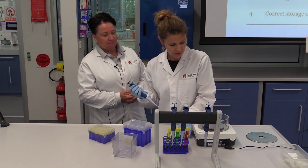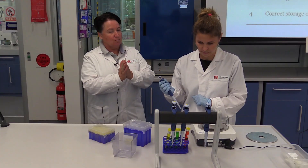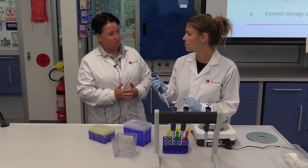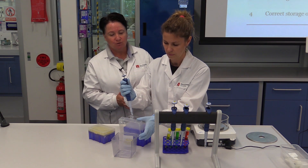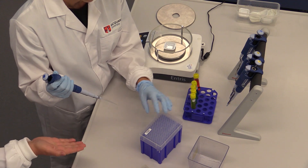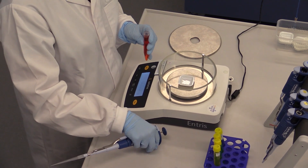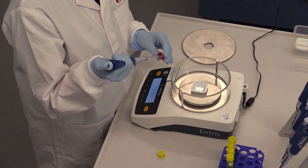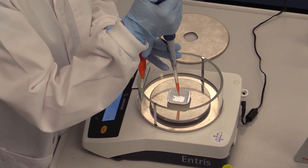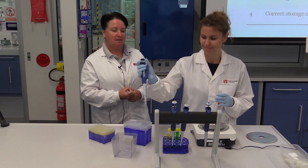First, placing the weigh boat onto the balance and then we need to tare — taking the scales back to zero so we can accurately weigh the volume being transferred. Taking the appropriate tip: we're using the one mil pipette so the tip is quite large. Closing the lid to protect the tips, selecting the solution, pressing to the first stop, aspirating, and then expelling into the weigh boat, pressing all the way to the second stop to make sure you get all the liquid out, and then discarding the tip.